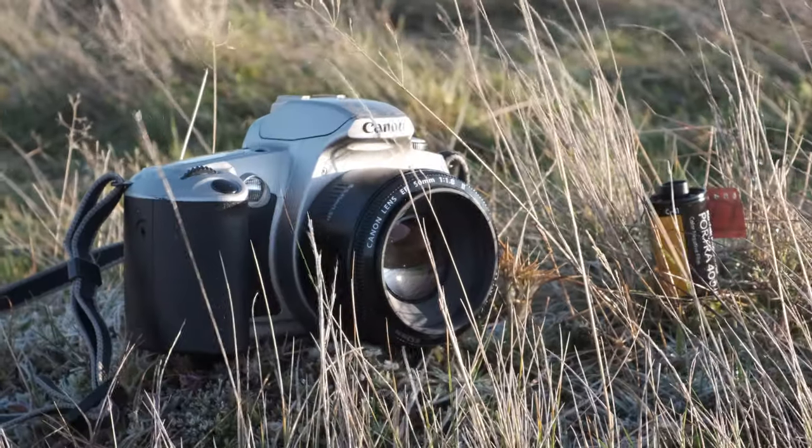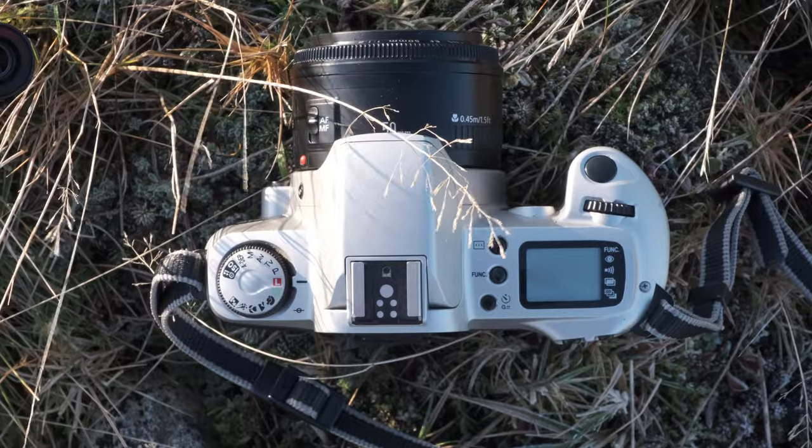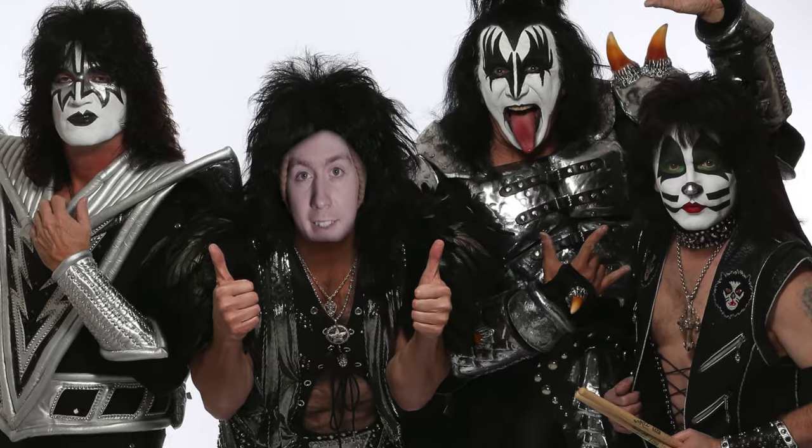Today we're taking a look at the Canon EOS 500N, which I take out while I hike to the peak of Church Mountain here in Wicklow, Ireland. The Canon EOS 500N is a 35mm film camera, originally introduced in 1996. It was known as the new EOS Kiss in Japan and the EOS Rebel G in the United States.